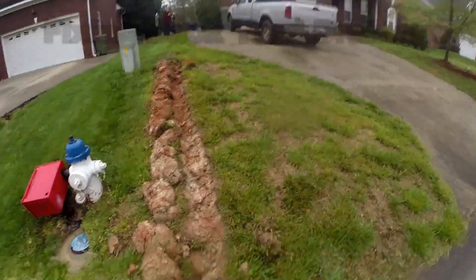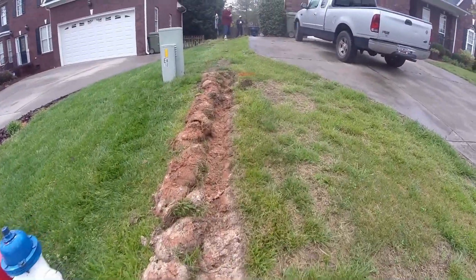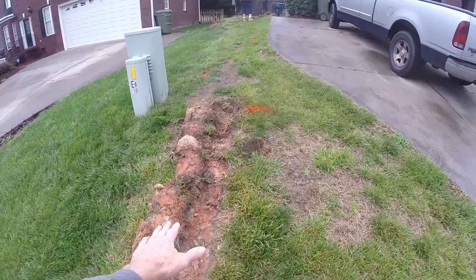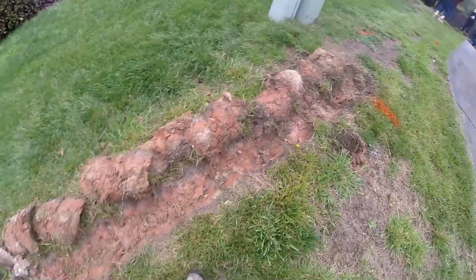Right here on my trench, I've cut the sod off and set it over to the side. Even if you're not concerned about saving the sod, if you cut it off and put it to the side, it'll make your digging so much easier — plus you'll have a nice straight trench to follow.